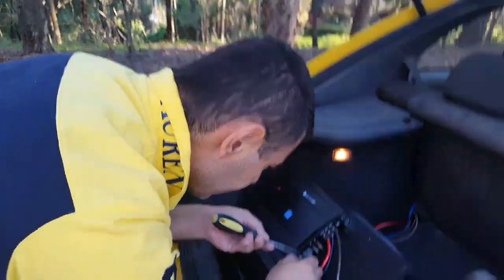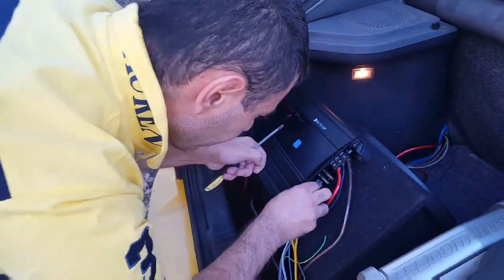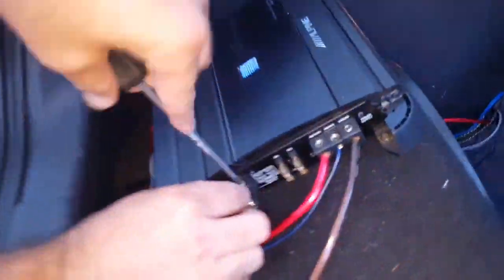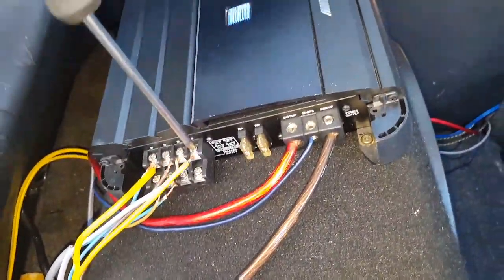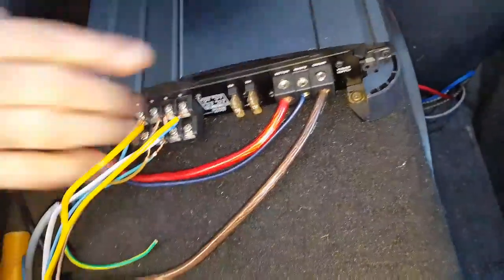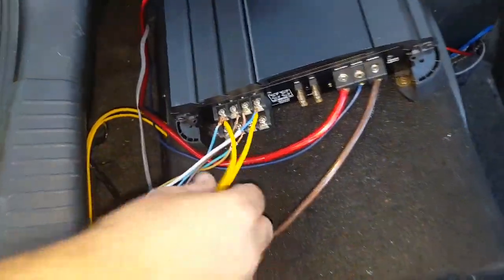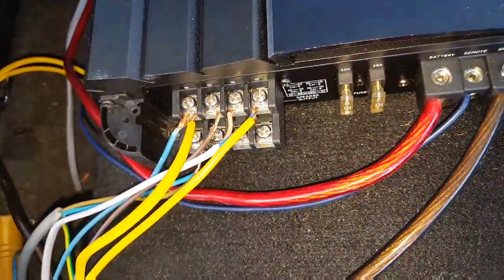I'll show you how it sounds in just a second as soon as I get it connected. You will really be surprised how this sounds — you'll be really impressed. I've connected it and bridged the subwoofer between two channels, between the left and right of the rear speakers. That's going to give me much better sound than giving it its own channel. Here we go, I'll show you how it sounds right now.